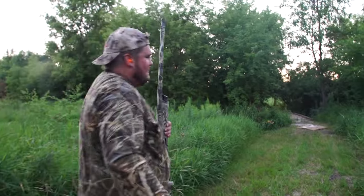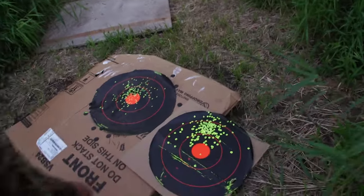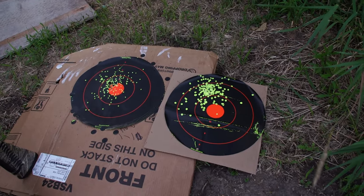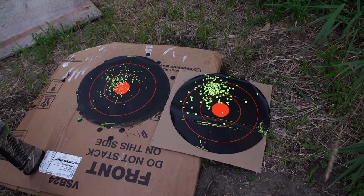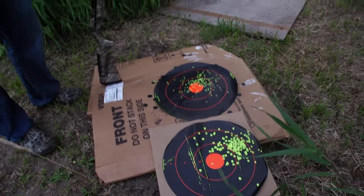Let's go see what we got here. This is a pretty good testament of what the difference really is. On the left we used an improved modified, and on the right we have a Pattern Master Code Black, which is a full choke for duck hunting specifically.